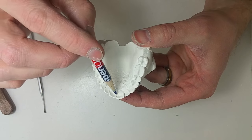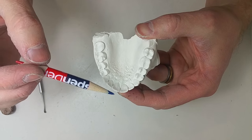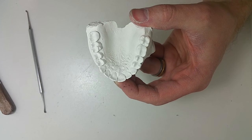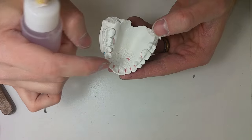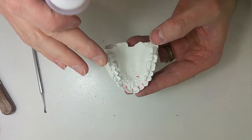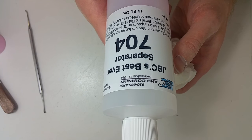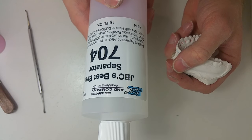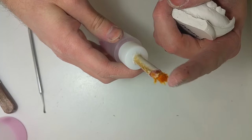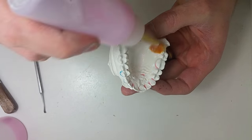I'll wax the undercuts a little bit and then show you what I do next. I wax the undercuts or any area I think is going to be a problem, then my next step is separator. We use JBC's Best Ever Separator 704 — this is also where we get our acrylic from. She invented a little applicator that already has a brush on it, so you put a few drops and paint it in — about three coats.